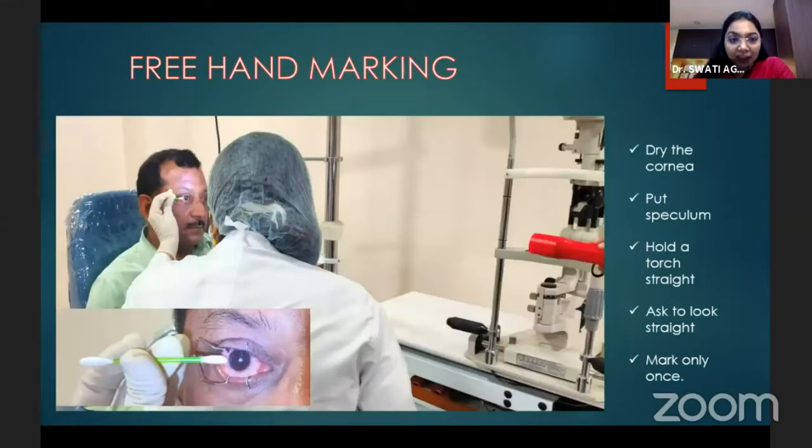This is how freehand marking is done. On a dry cornea, after putting the speculum, we need to hold the torchlight straight and the patient is looking straight. The tip should always be marked once — it should not be smudging and it should be straight on the dry cornea.